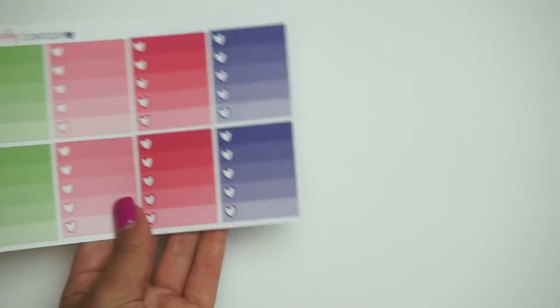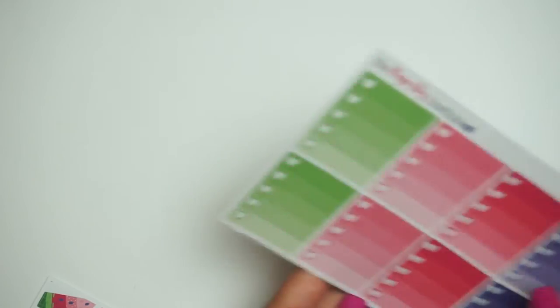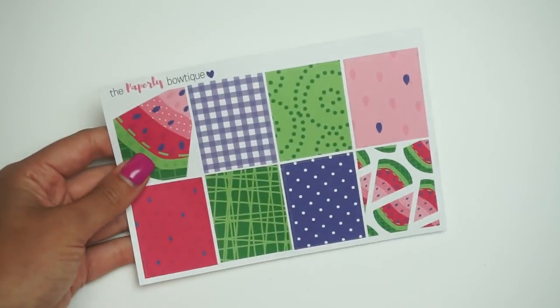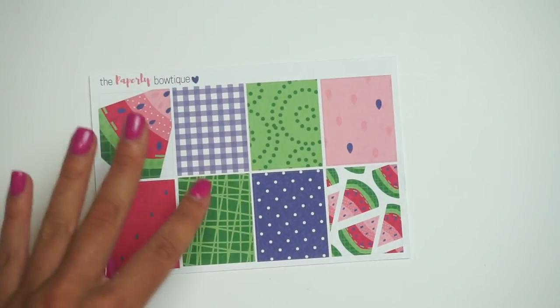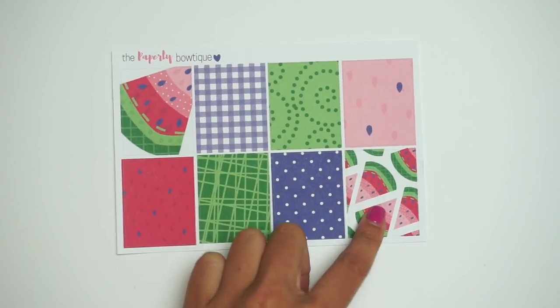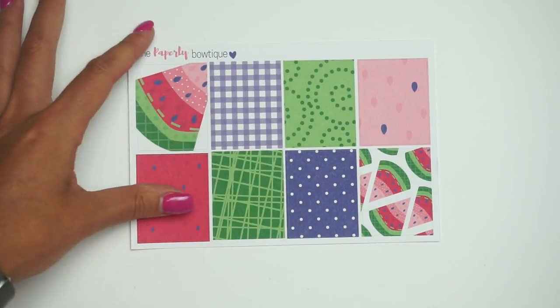Here's the labels — really pretty. Here is the ombre heart checklist. And here is the headers. And then here is the full boxes. I told you it was a little bit different, but it still has a traditional feel to it with these papers. I love this cool take on watermelon.